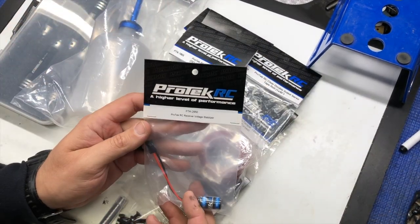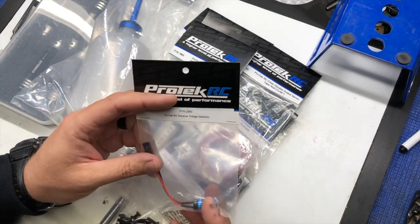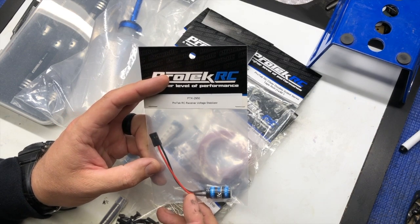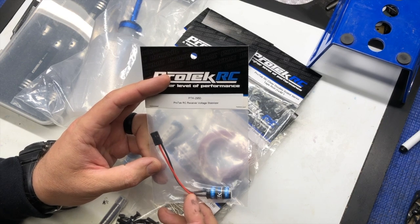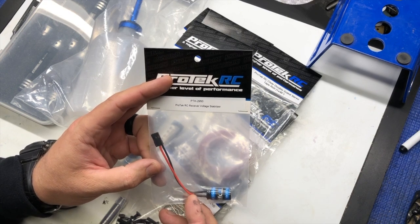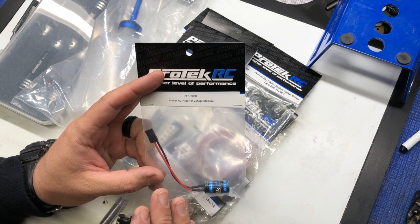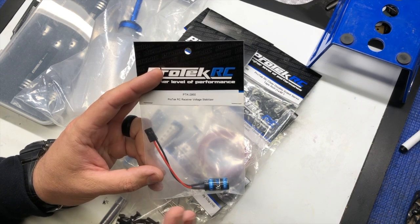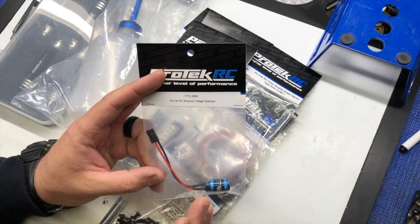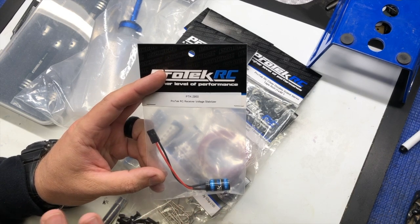Here we have a voltage stabilizer. I actually use these for both nitro and electric. I don't feel it's something that is required or you have to use, but anything that you can do that's going to make your electronic system more stable and consistent is a plus. Sometimes when your receiver pack voltage is low — or even in your e-buggy, just because of the high amp draw — if there's a dip in voltage, it can cause electronics to malfunction or sometimes the transponder not to count.